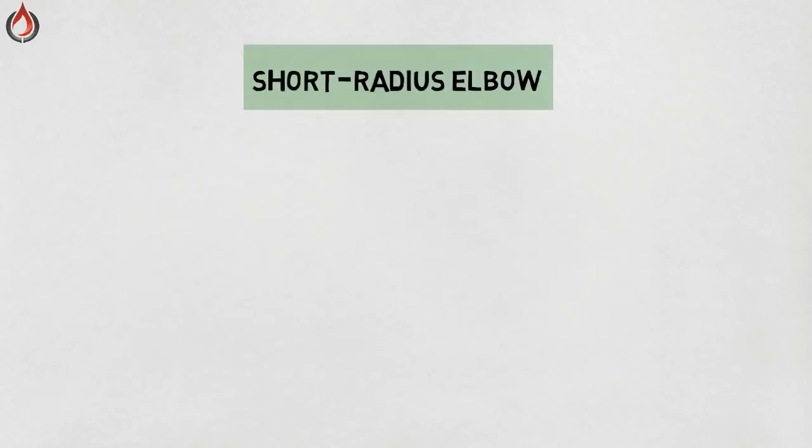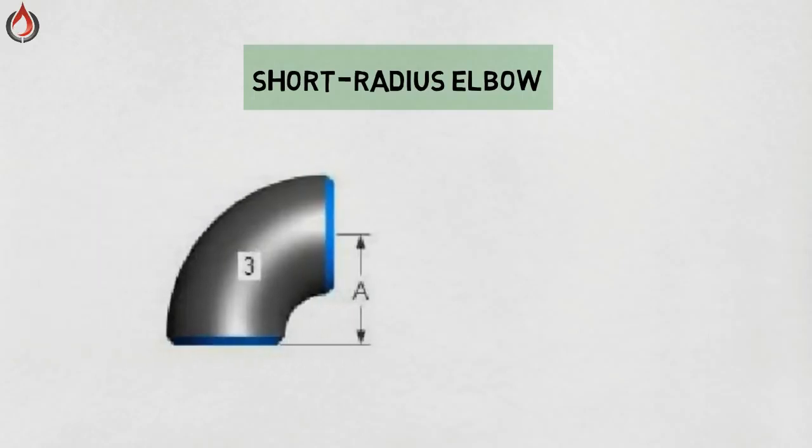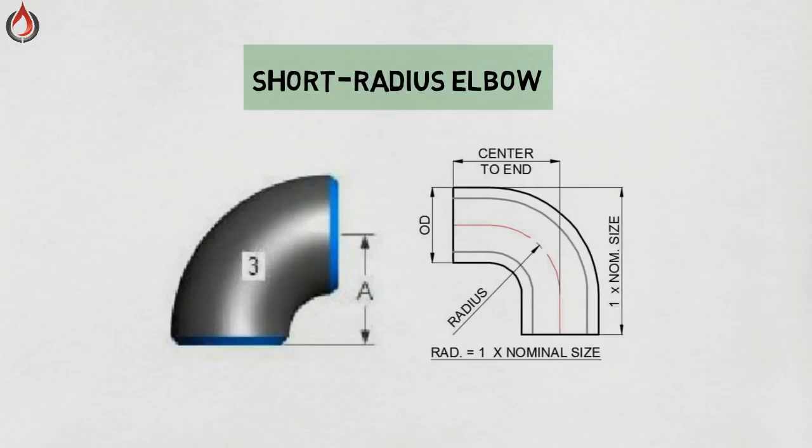Short radius elbow. An elbow that may be used under certain circumstances and with the permission of the customer is the 90 degree short radius elbow. It makes a much sharper turn than the long radius elbow. The short radius elbow has a center-to-end distance equal to the nominal pipe size in inches.